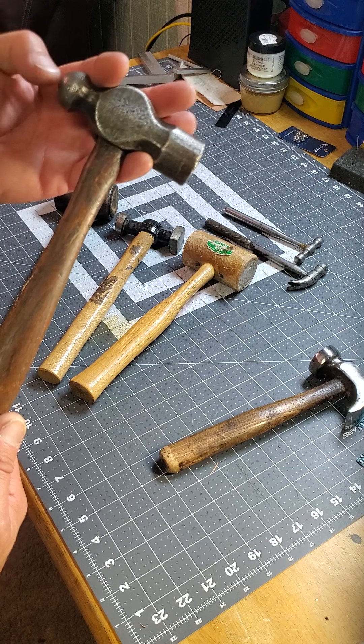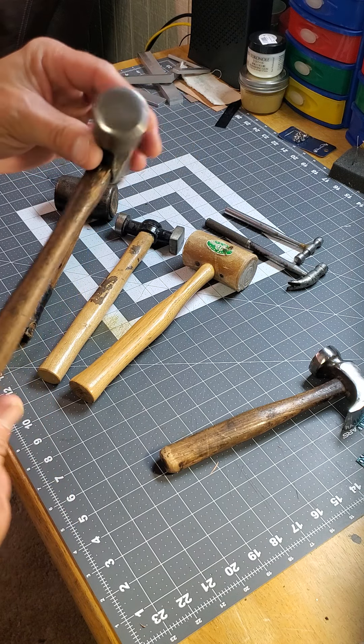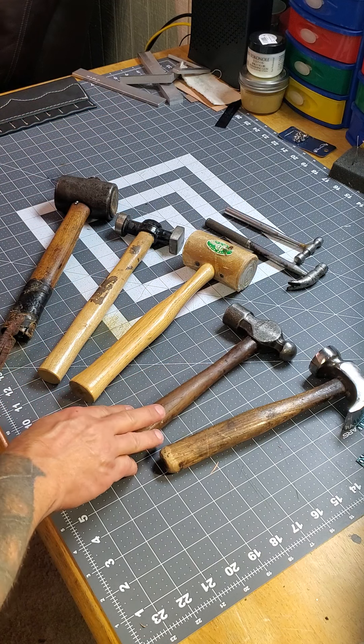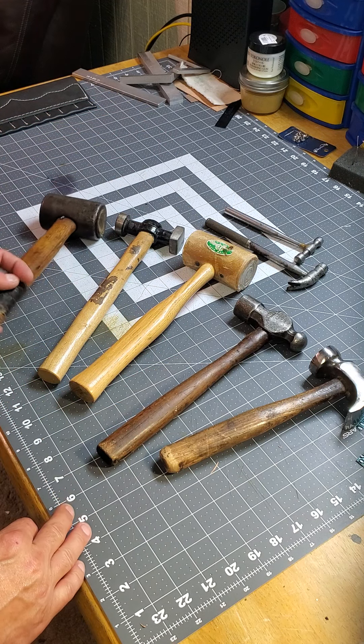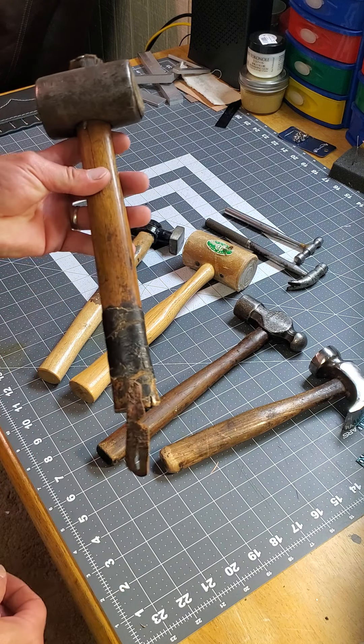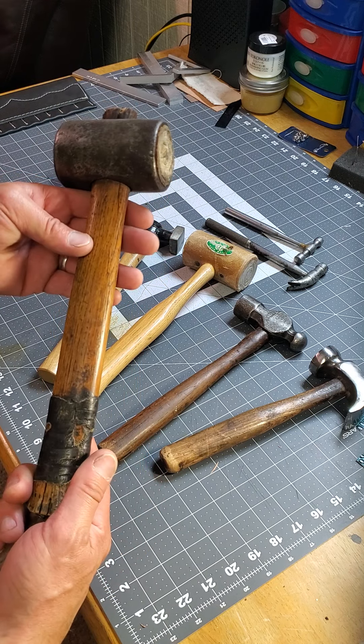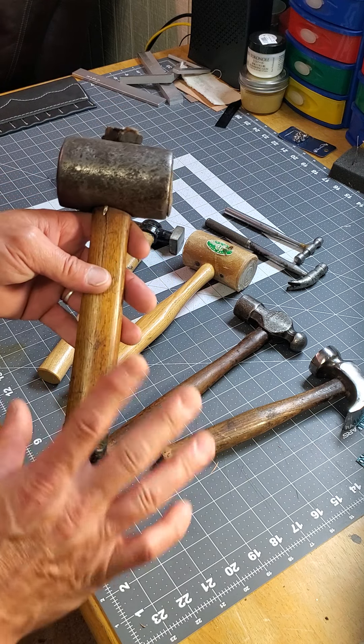I also bought a skull and an old tin cup along with it that day — it was just speaking to me. That was a good score. Another secondhand shop score was this old thing, and again I imagine all the stories you could tell with it.